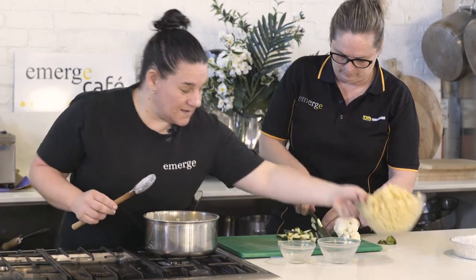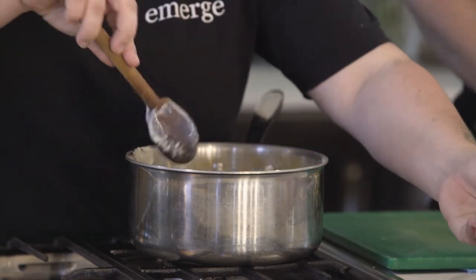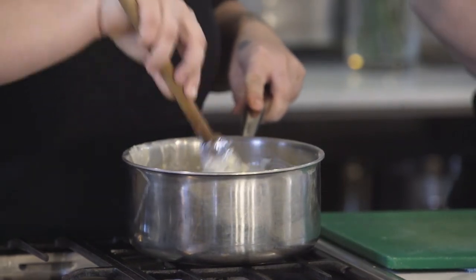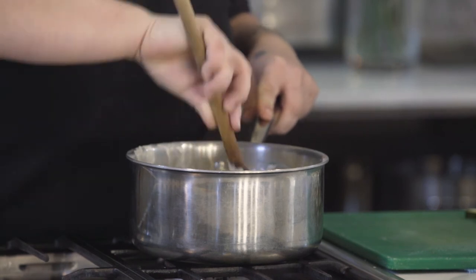So we've got our macaroni. We can add our macaroni to the cheese sauce — this is way too much macaroni for this bit. I'll just mix that through so all the macaroni is nice and covered with the sauce.